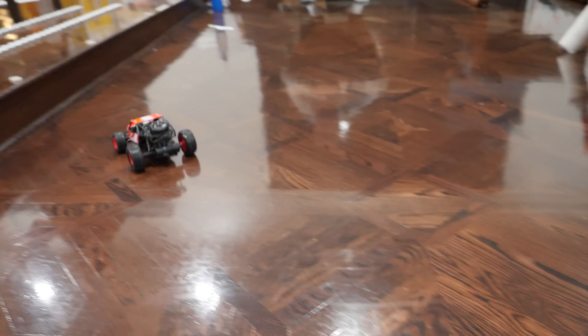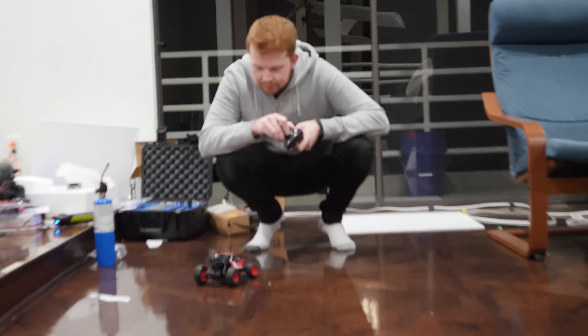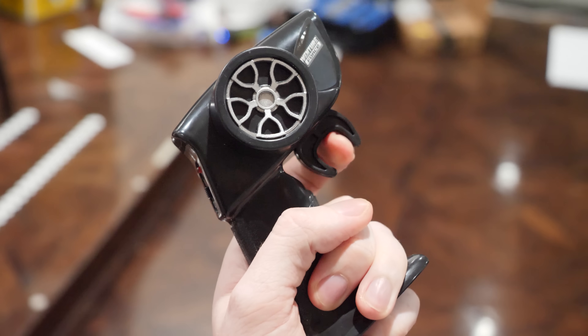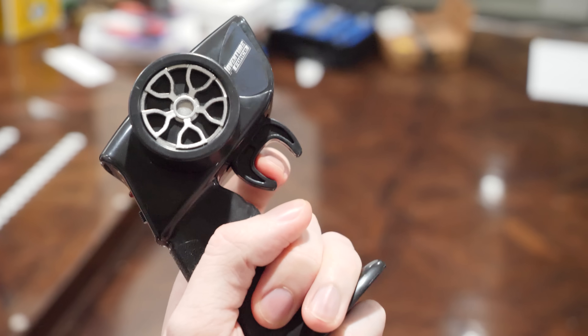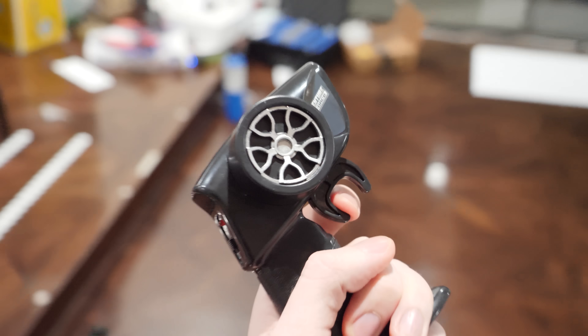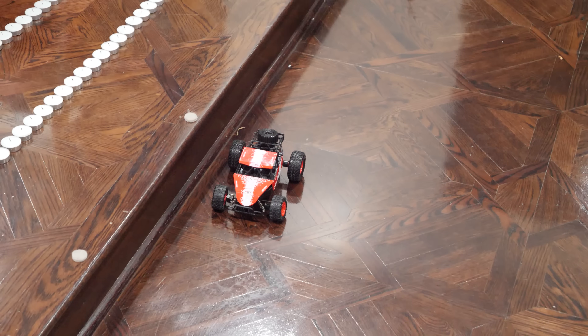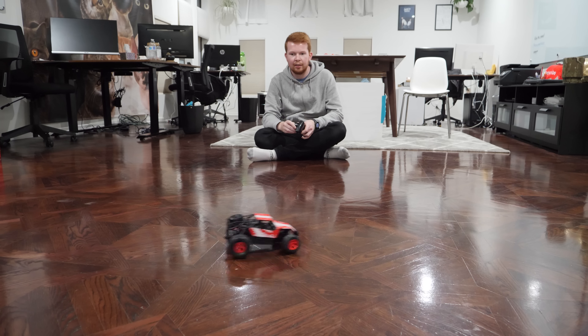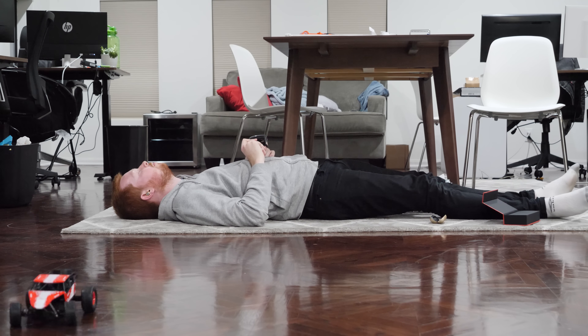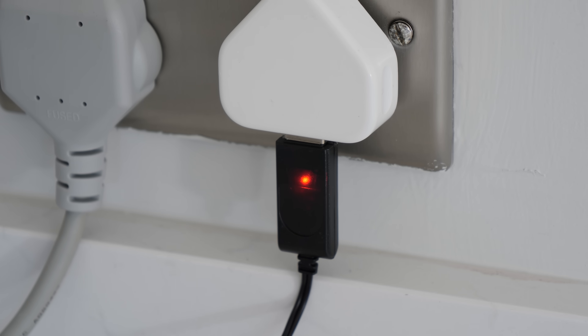A cheap radio-controlled car was purchased from Walmart to test the range difference, and the quality definitely reflected the price — it had no variable throttle, just an all-or-nothing push button. This cheap radio-control car took 27 minutes to finally run out of juice, which seems very impressive for such a small lithium battery.